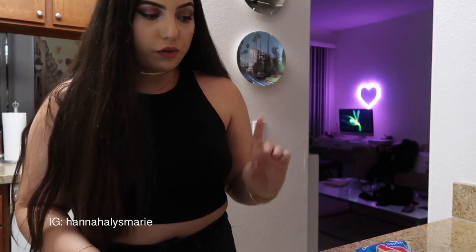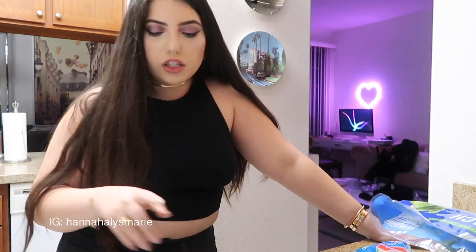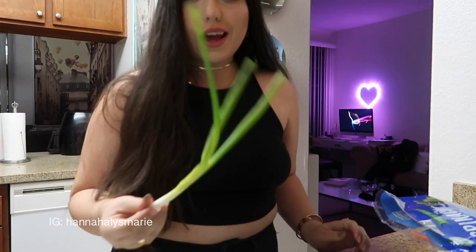I'm back from class, it's late, and I'm starving. I decided I want to make a scramble — it's just the easiest thing I can make right now and it isn't too heavy of a meal at this hour. I have these frozen breakfast sausages, so I'm going to warm those in the microwave, and I'm rinsing off two spring onions to chop up.